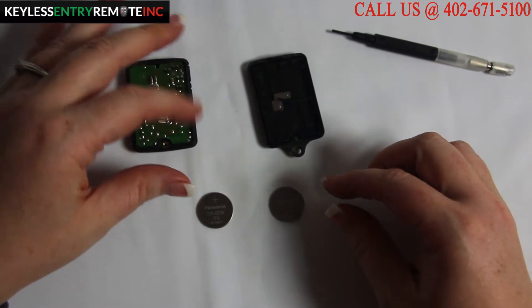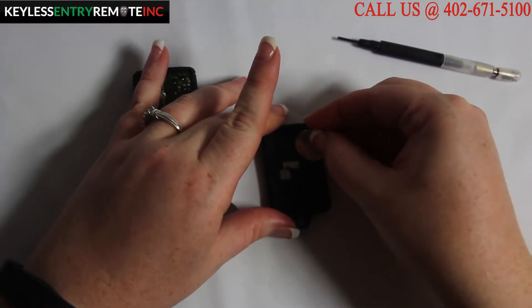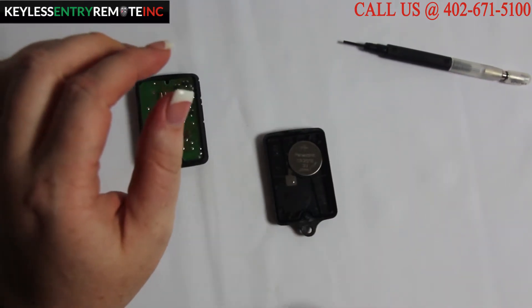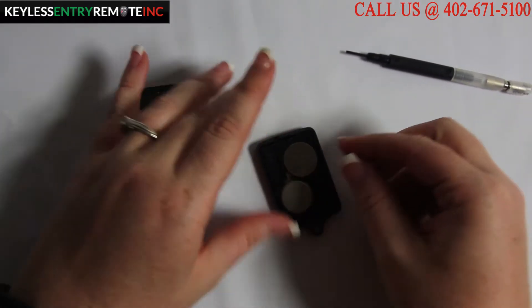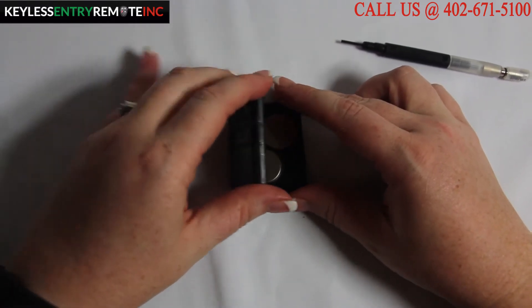To replace these batteries, simply pop out the old ones and replace them with the new ones. This one has the minus side down on one, and the plus side down on the other, as indicated on the key fob.